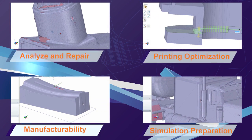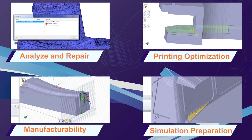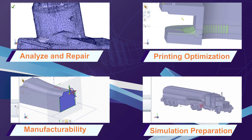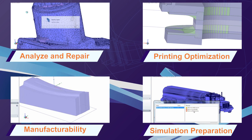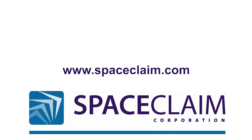SpaceClaim's 3D printing module is helping users speed up model optimization, eliminate wasteful operations, and boost productivity. Try it today and you'll never want to use another 3D modeling tool again. To learn more about the 3D printing module and other SpaceClaim tools, please visit spaceclaim.com.